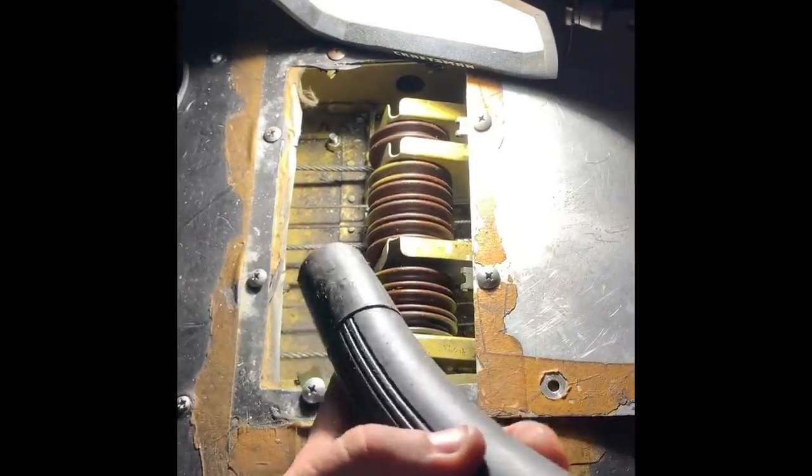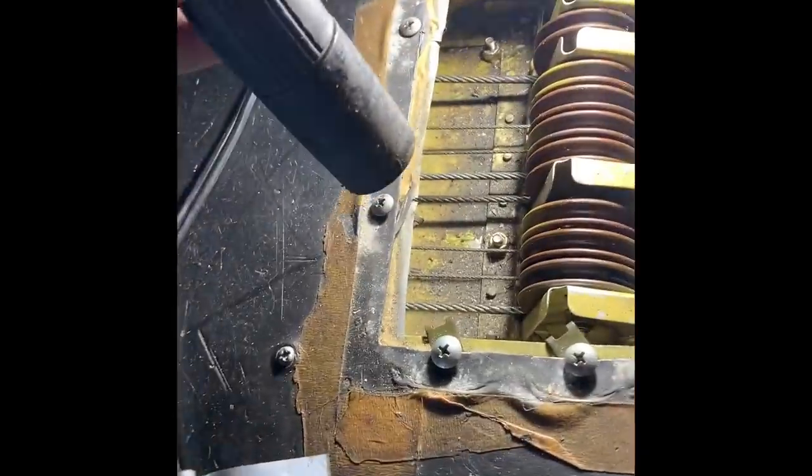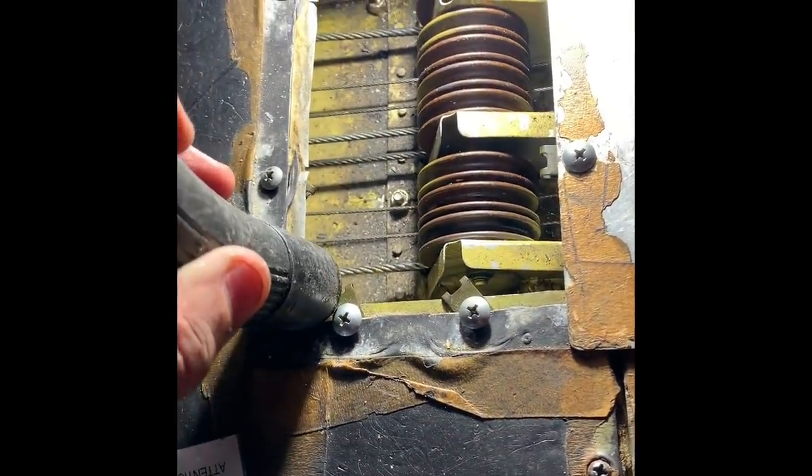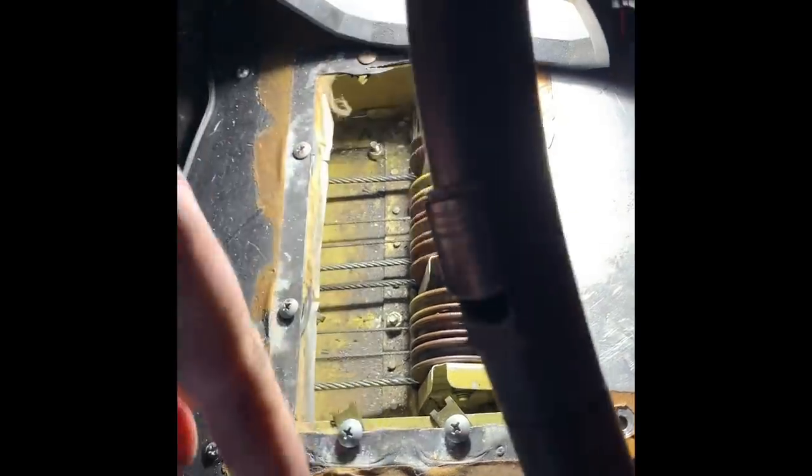Just a quick shout to everybody out there — curious what y'all are using to vacuum in places like this where you have to go between a bunch of cables. Hit me up in the comments.